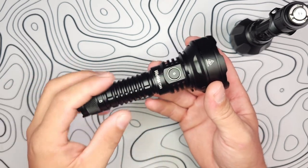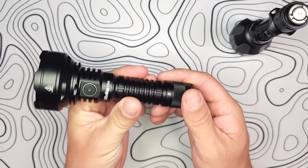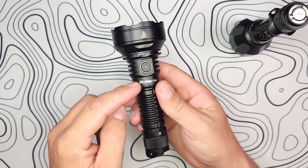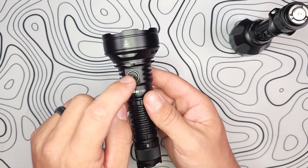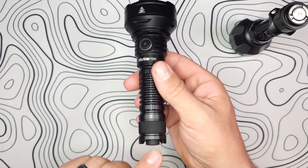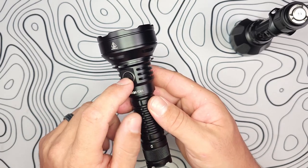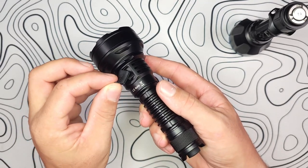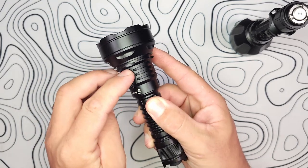That large scallop provides amazing grip and looks really awesome. Moving up from there, you see pretty deep cooling fins surrounding the E-switch. That E-switch doesn't do anything without the tail cap pressed in — we'll go over the user interface in a moment. Opposite the E-switch, you have USB-C charging in a really nice, more rectangular style port.